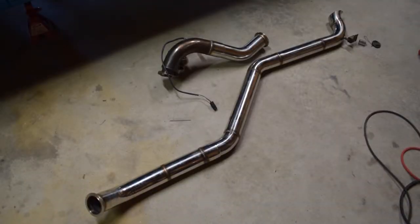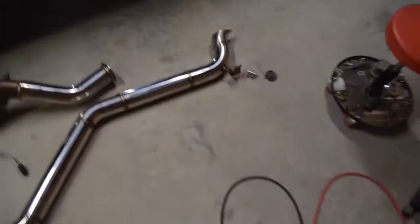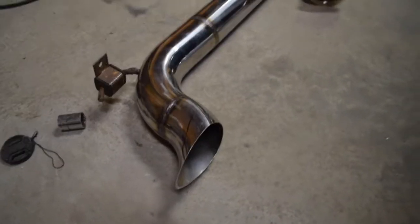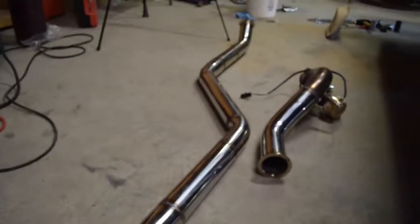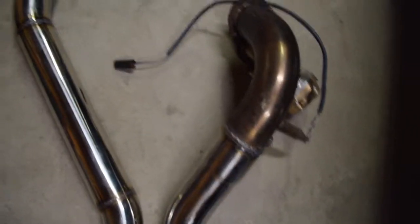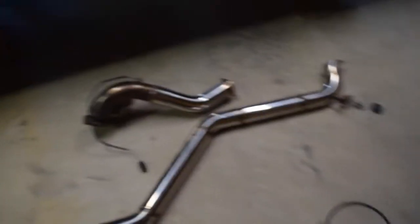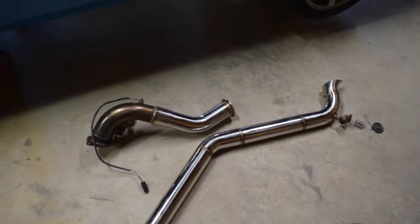We're all done — got everything welded up. We went for a side exit. Not really my style, but it's kind of just the easiest way for now. We're eventually going to change out our rear end and then we'll probably run our exhaust out the rear. But for now this will do us until we get that done. I'll show you it installed on the car.